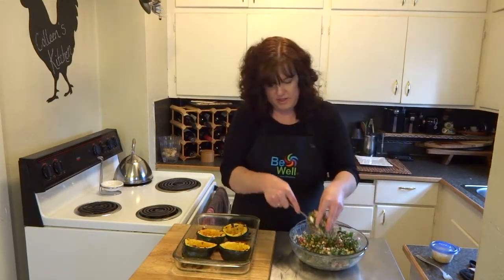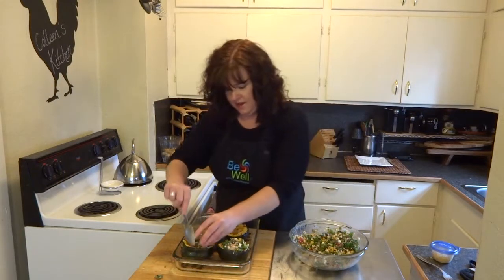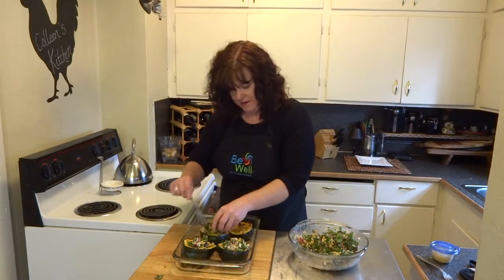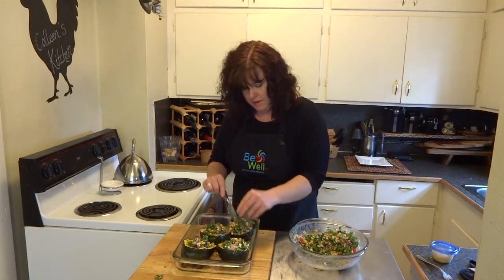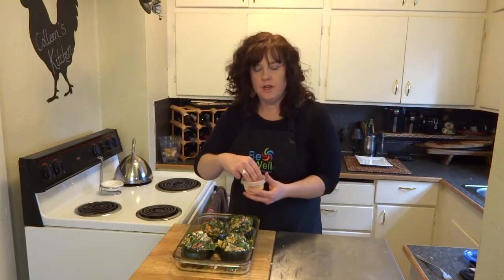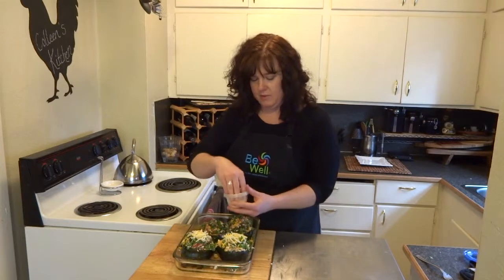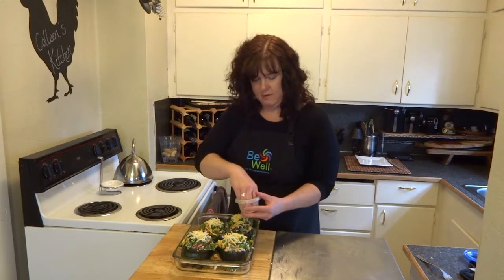Once I have those scraped up a little, I'm just going to go ahead and layer in that stuffing that we made earlier. Just push it in there as tight as you can. I like to sort of mound it over the top and get it extra full — it will cook down a little bit during the cooking process. And last but not least, the finishing touch: I have half a cup of shredded reduced-fat Mexican blend cheese. You can find it in your grocery store, already pre-shredded — it's a blend of four different low-fat cheeses. I'm using half a cup in total, so that's about an eighth of a cup on each squash.